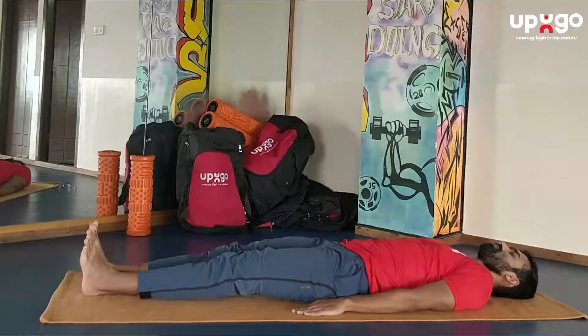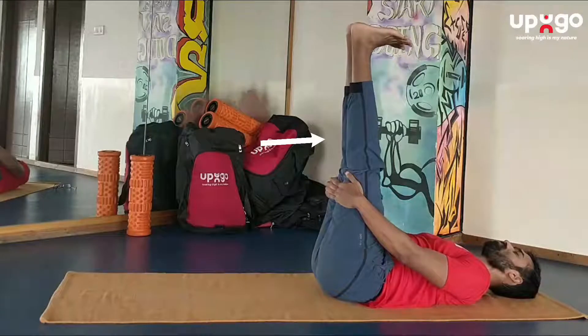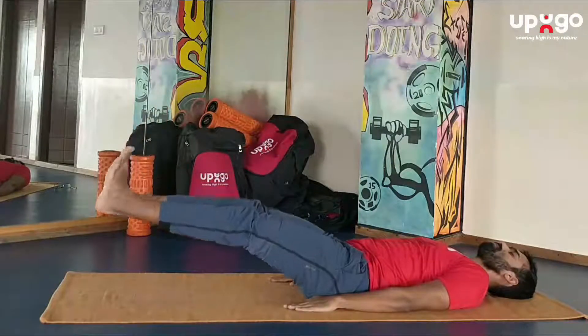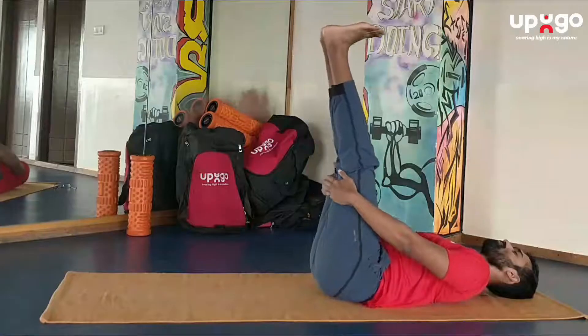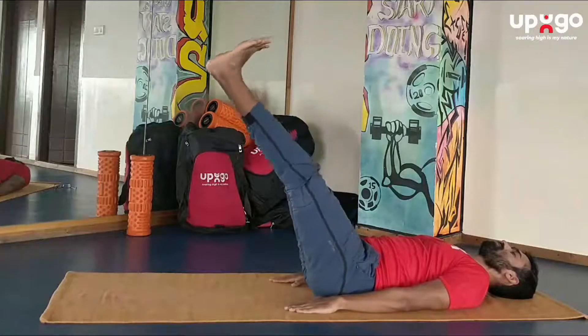Another variation is to raise both legs simultaneously. Use your hands for support if needed and slowly bring them down. Do this three to five times. Inhale as your legs go up, hold your breath for two to three seconds, and exhale as your legs go down.